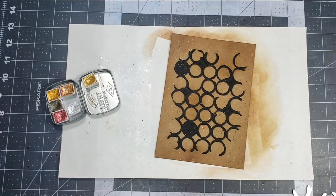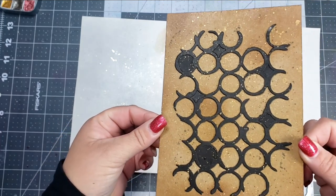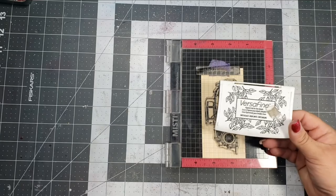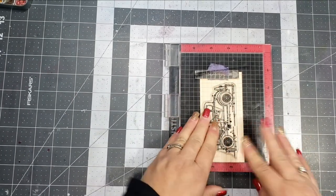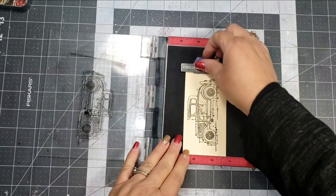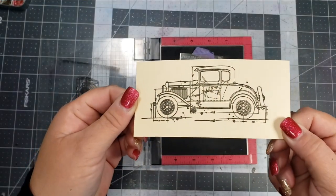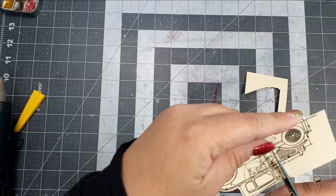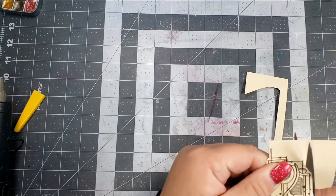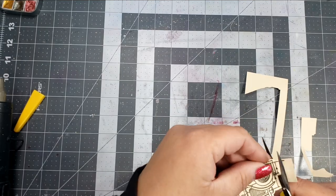Then I will splatter a little bit more of the gold watercolor. I'll set my background aside and start working on my image. I stamped the image in some VersaFine black ink. Since the ink stays wet for a bit, I went ahead and took my heat tool to dry it, because I'm fussy cutting it and I didn't want that ink to smear with my fingers when cutting it. So I did go ahead and dry that before I fussy cut it.